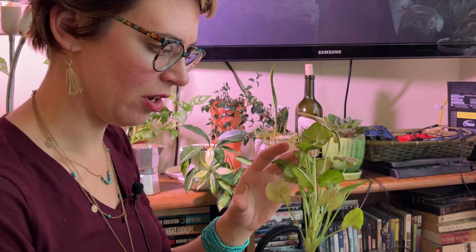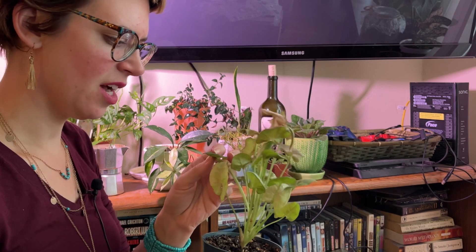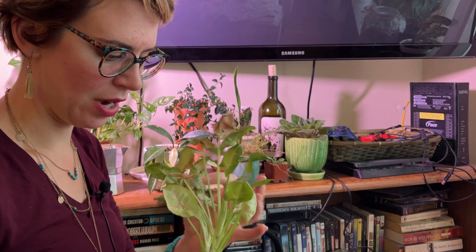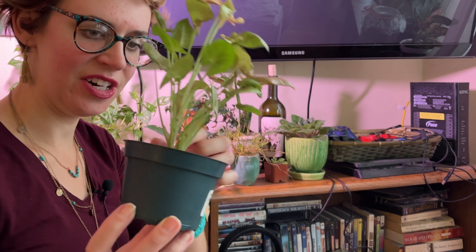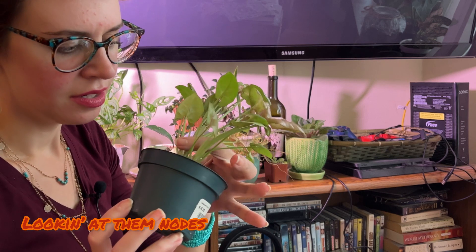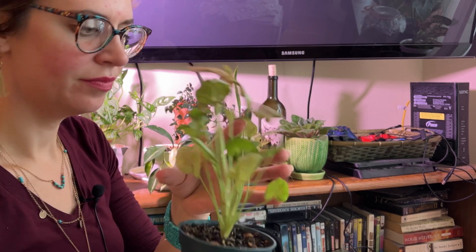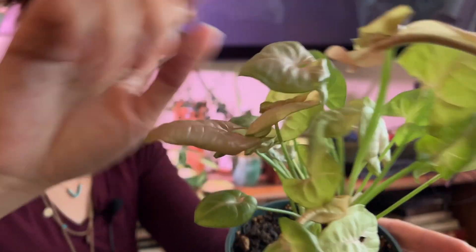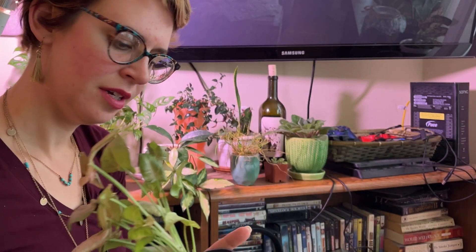I also got this as part of a terrarium set — it's some kind of pink syngonium. I don't know, but it's really tiny and cute. I bought it even tinier than this. It's just got a faint pink blush on the top of the leaves. Very cute.